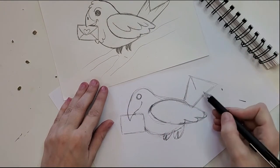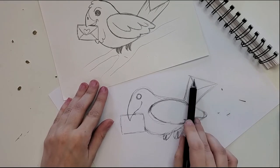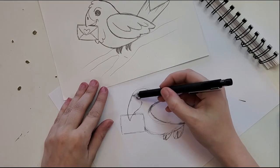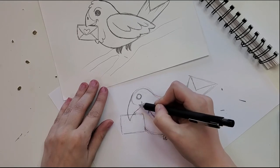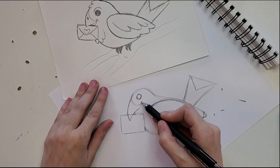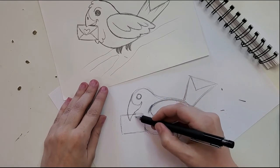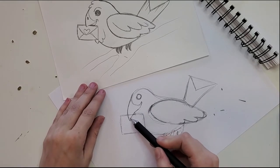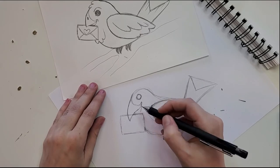For his little tail we come in and make a little triangle out of that trapezoid shape. Then for his beak we come up here and make a C-shape that connects from the top of his head over to the little smiley corner of his mouth — that's the line where his face meets his beak. To make it look like he's holding the envelope in his mouth, we put the underside of his beak back behind that line.